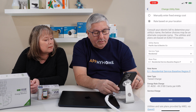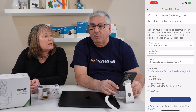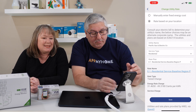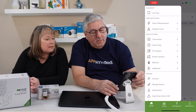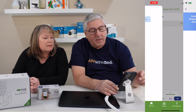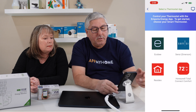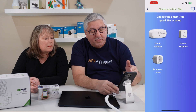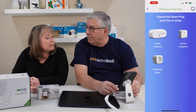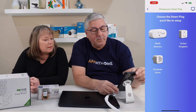So you set this whole thing up and you're ready to go. If you happen to have certain thermostats, you can link them — like an Ecobee or a Honeywell thermostat — so the app has more information because it knows about those devices. They also have smart plugs available in the United Kingdom, European Union, and North America, and if you get one of their smart plugs, it will keep track of the power being used on those smart plugs.